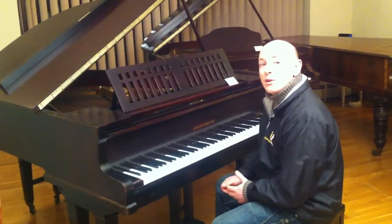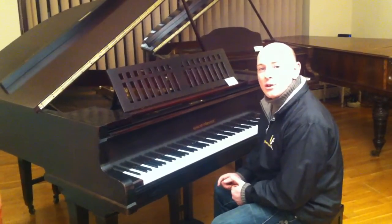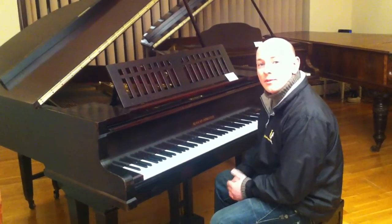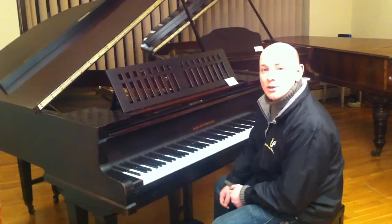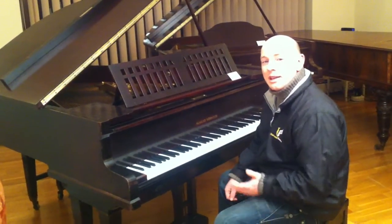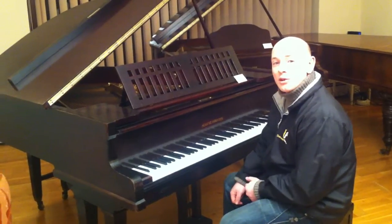If you've got any questions about this piano or any other pianos that we have, give us a call at 01623 551 788 or find us online at www.sherwoodphoenix.co.uk. We're always happy to answer any questions online, just give us a call.